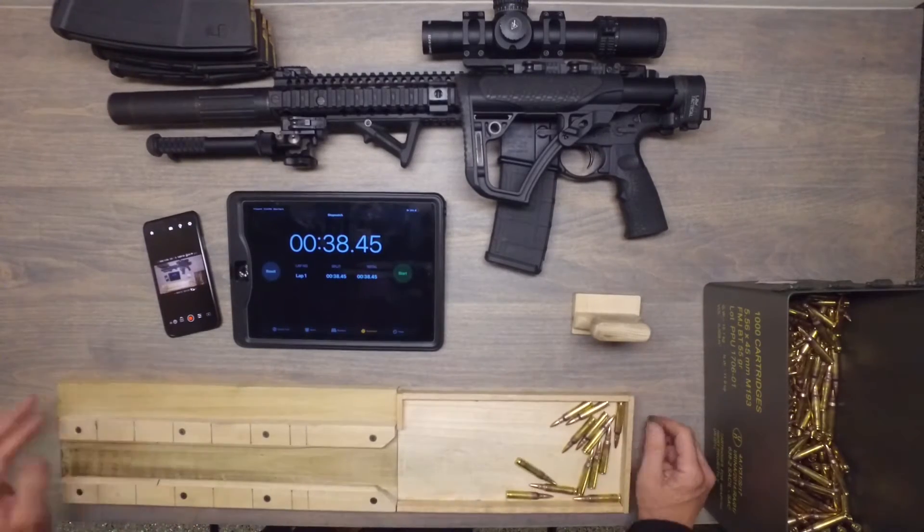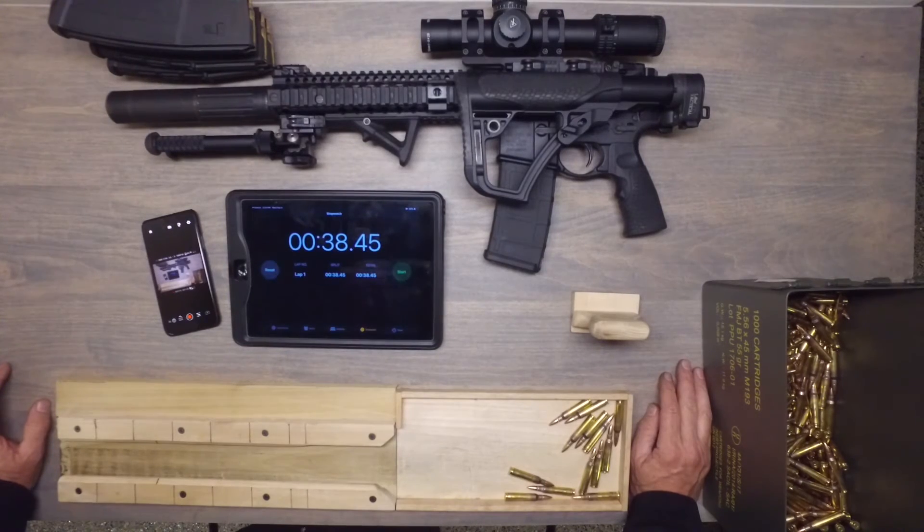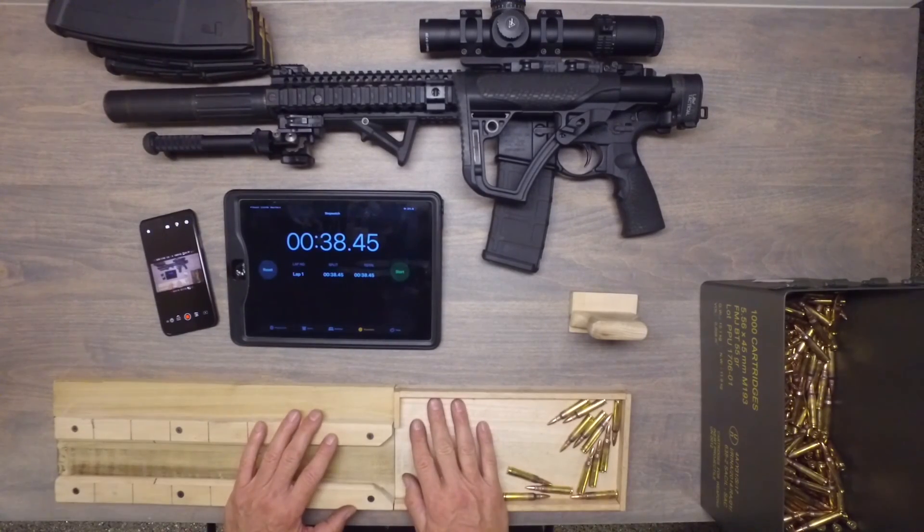Alright, well, thanks for watching. Bottom line conclusion: you can see it is definitely faster to use a speed loader for loading magazines.